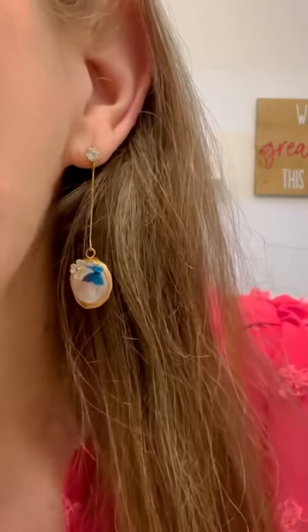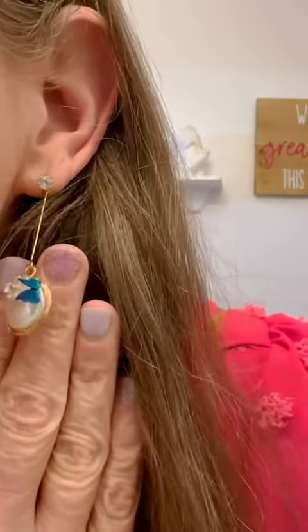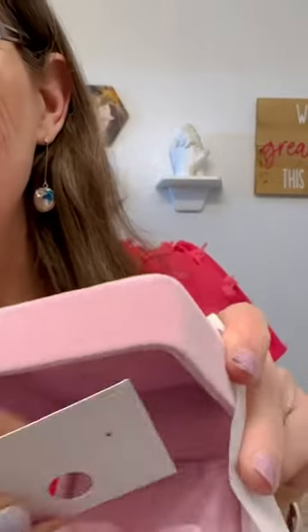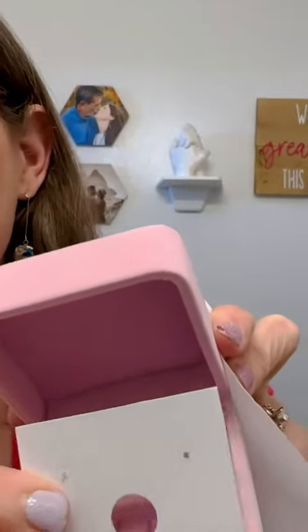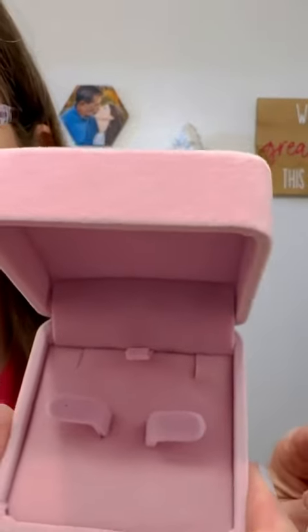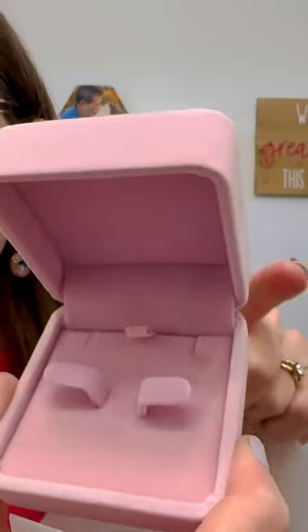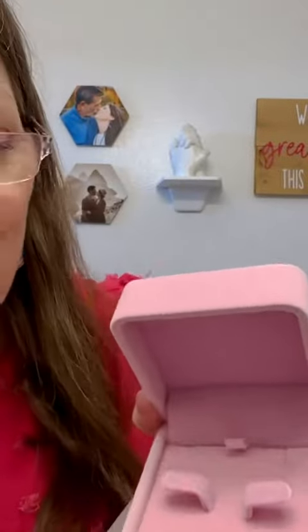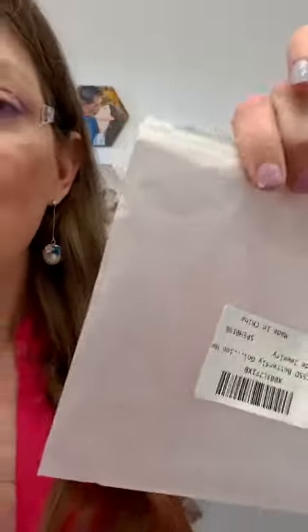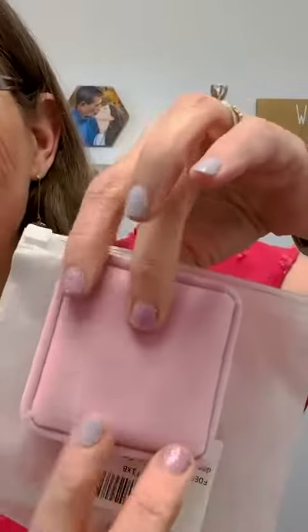This is my review of these beautiful earrings by Foest. They come in a pretty pink velvet box like this. I'm not sure why, but they were actually attached to a card, and the card was just sitting inside the box. If you do give it as a gift, I recommend maybe taking them off the card, but it is protected in this little plastic bag so it'll stay nice and clean for you.